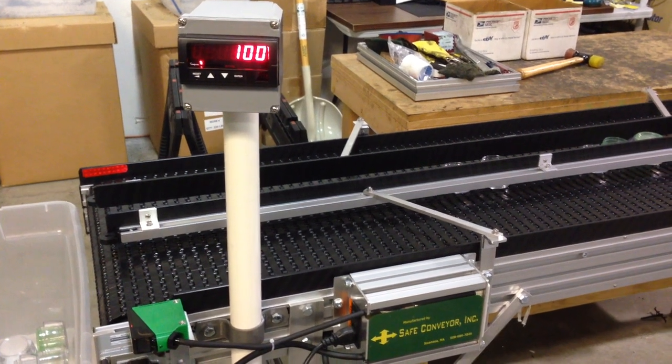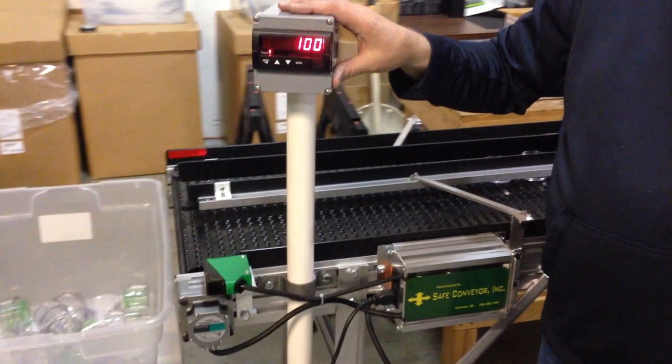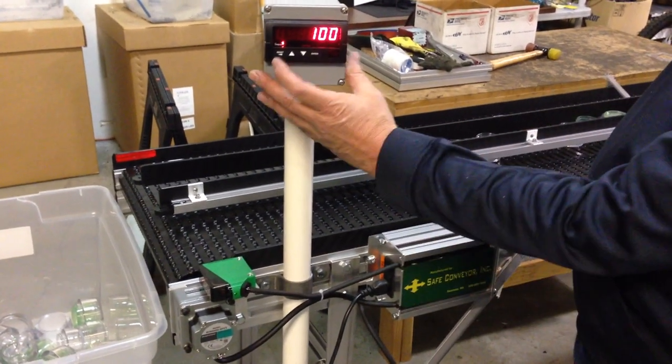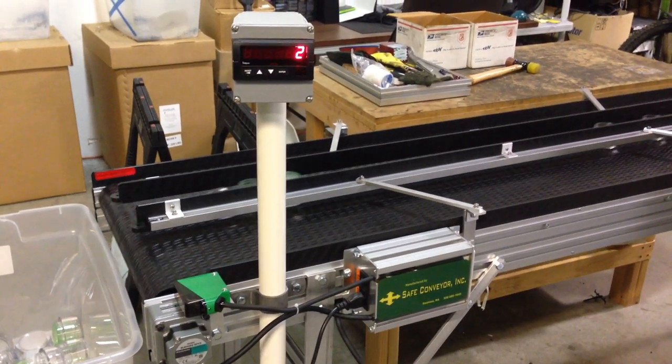So now we've hit our set point. The customer sets the set point to whatever they require. Once they hit this set point, the conveyor stops. They hit the reset button, it restarts back up, and it's going to repeat that set.